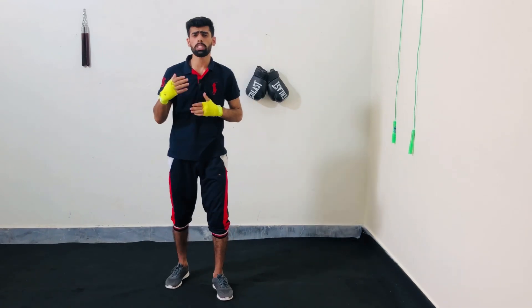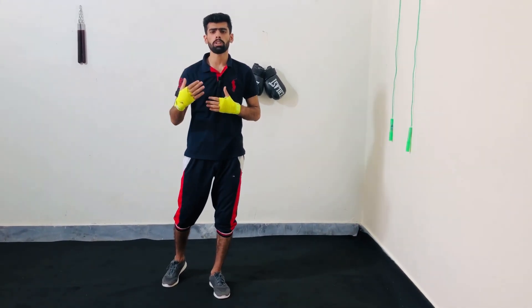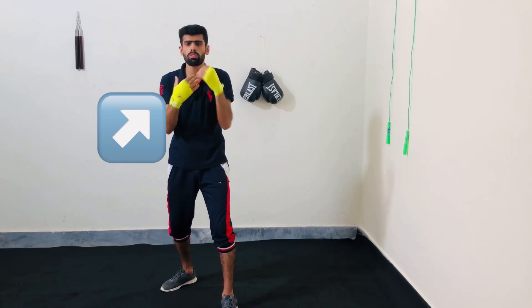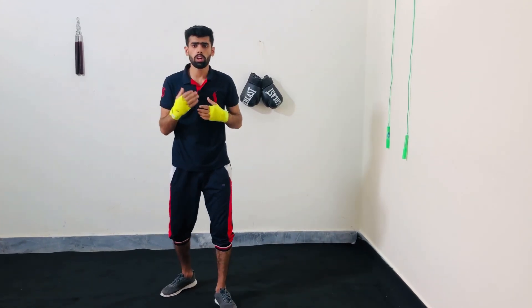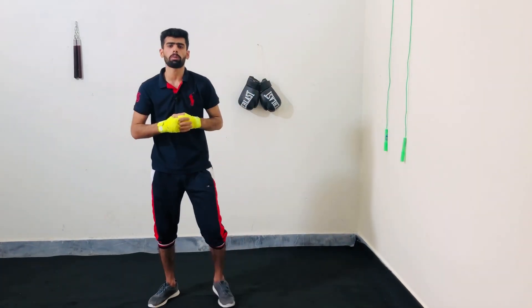You might be thinking: why do we use hooks in our fights? Sometimes it's difficult to land those straight punches because our opponent's guard is very tight and there is no front opening. But there are openings to the sides, and that's why we use hooks to cause the most damage possible because they are a circular weapon.